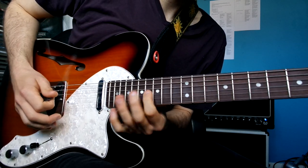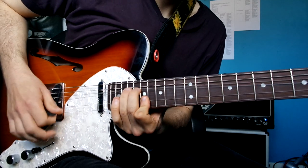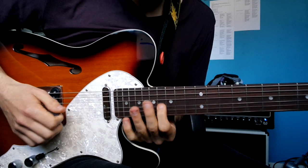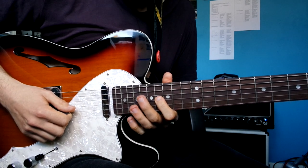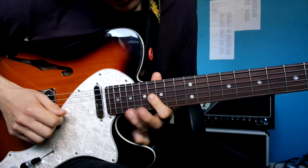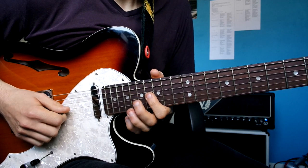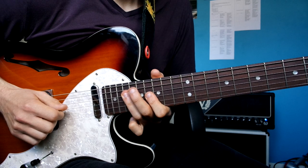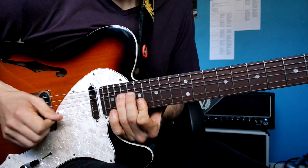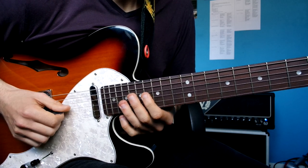So you've got 16 on the G string — hammer on and pull off to 19. Then up to 19 on the D, and then back to 16 on the G.